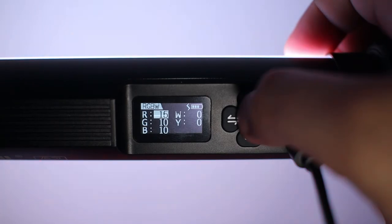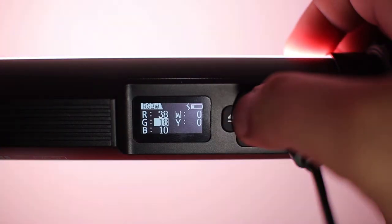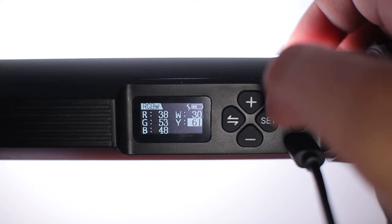Next is the RGBW mode. In here, we can freely select and combine colors to achieve the look we want — red, green, blue, white, and yellow — all adjustable from 0 to 100 increments.